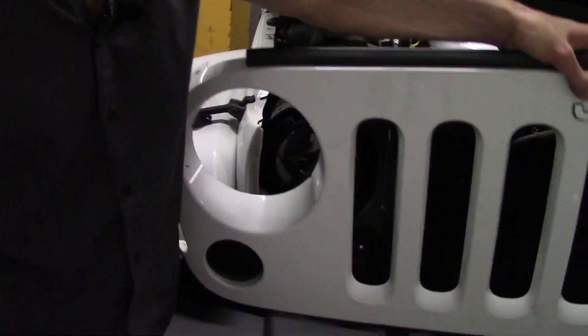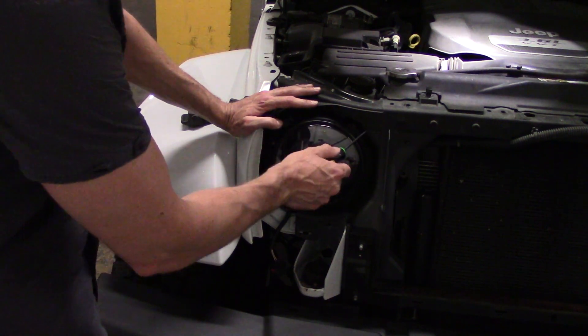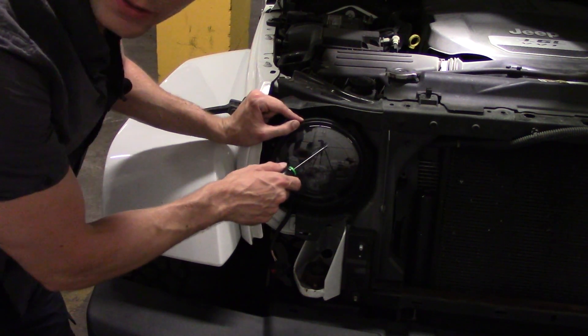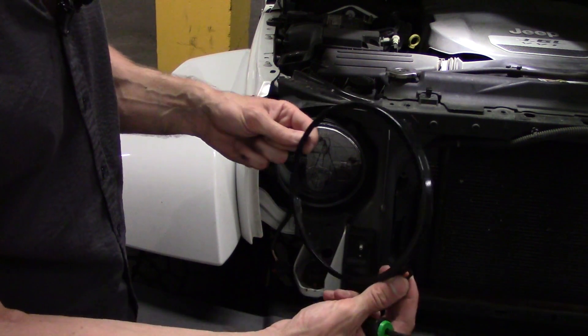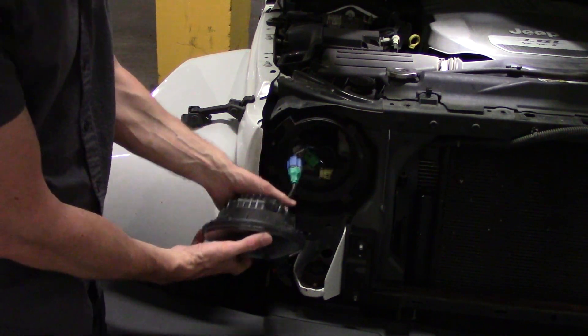Now we can remove the grill. And now we have four T15 screws that hold this headlight bracket. FYI, I replaced my original bracket to this one, because when I took it off the first time, my original fell apart. This one is way better quality. And so we have the headlight out — easy as that.